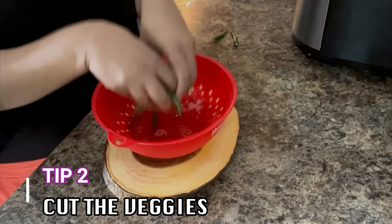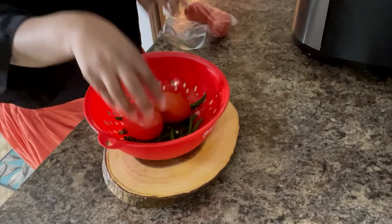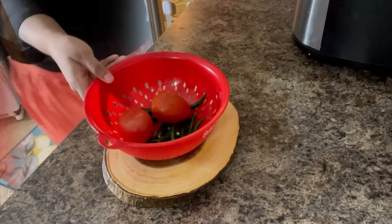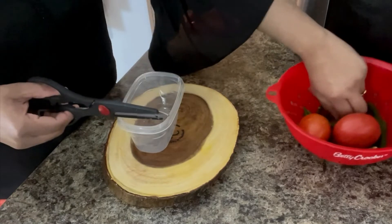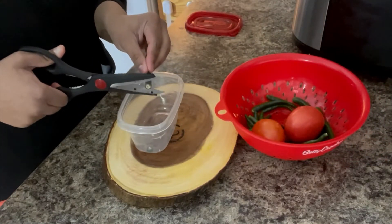The second tip is cutting the vegetables. Once we have prepared the week's schedule, we know what vegetables we need for that week — like tomatoes, chilies, onions, and garlic pieces.